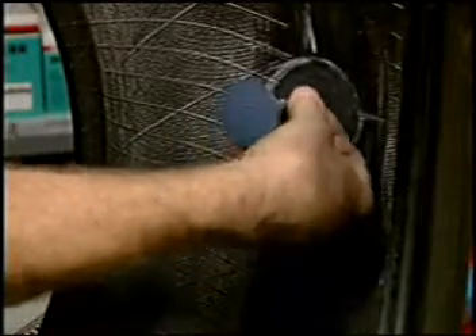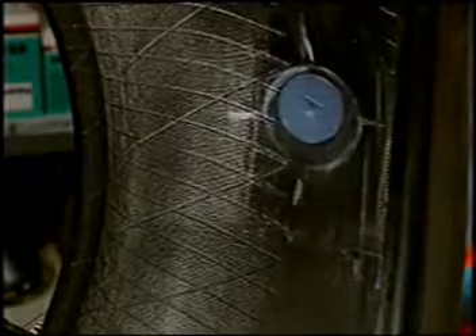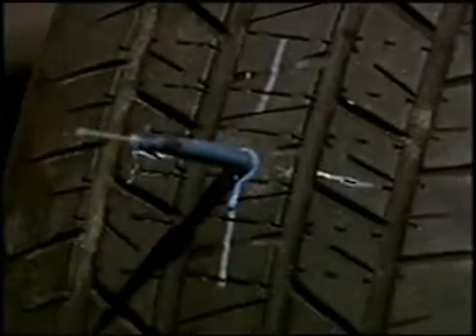Insert the guide pin through the injury channel. Use pliers to pull the guide pin through the hole. Release the pin and grasp the rubber stem of the Mini Combi and continue pulling. Release the stem when the base of the Mini Combi slightly dimples against the inner liner of the tire.